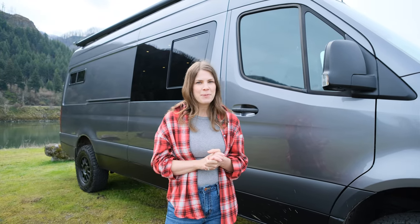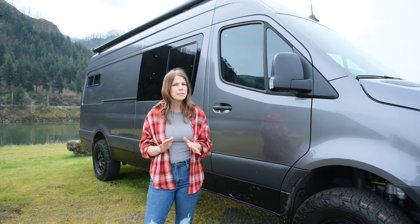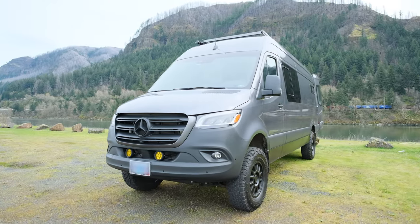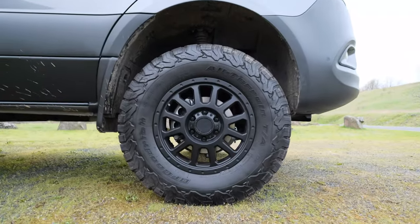Let's start by talking about the suspension. We consider an upgraded suspension system essential — it's the foundation of your conversion and it's going to protect the life of your conversion. This van features a Van Compass 4.3 Topo kit, along with Falcon front and rear adjustable shocks. We also have Black Rhino Havasu wheels.